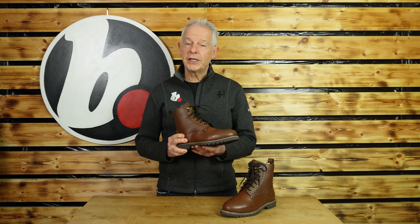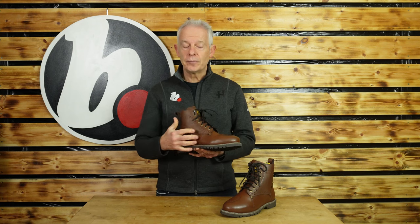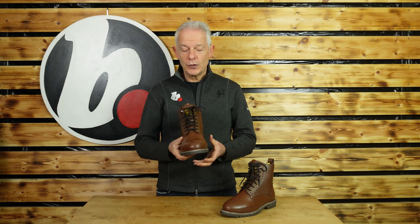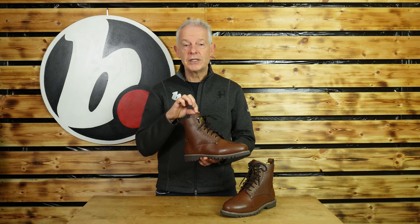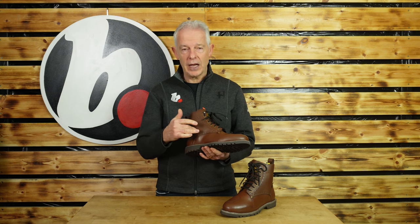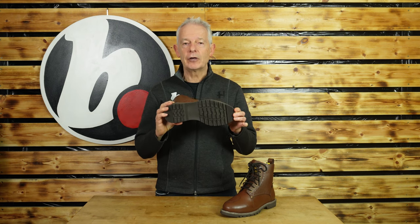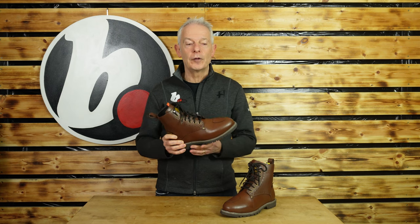So let's talk about that protection first of all. They are CE approved. They are a leather boot, as you can see — it's actually 2.4mm so a good thickness of leather. You've got D3O, a very popular armour, here at the ankle. It is a rigid sole and there's a good amount of heel protection as well, and a nice high-grip sole because no one likes to slip at a petrol station when getting on and off the bike.